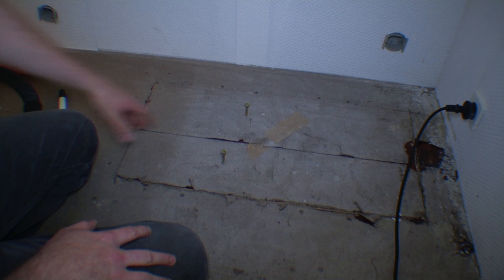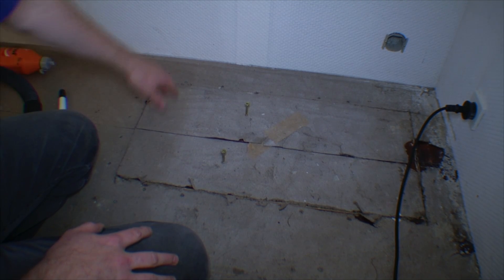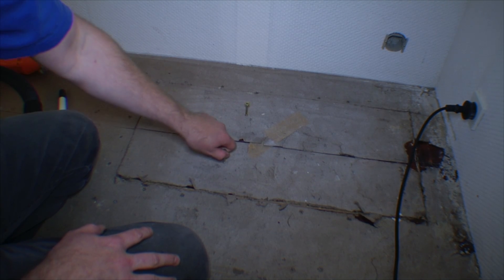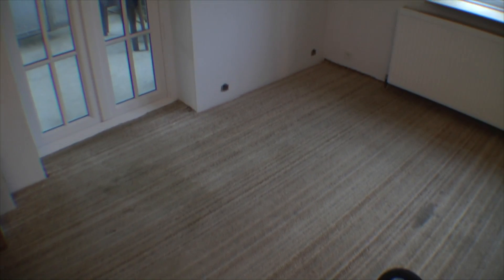Then I'm ready to put down the floorboards. I'm going to give it a screw here and there to make sure it doesn't move. I'm going to remove these - they're just handles to take them out. This corner of the living room is A-OK again. It sounds really solid.